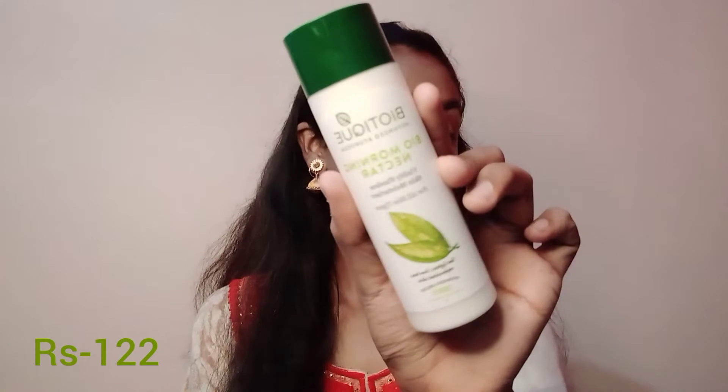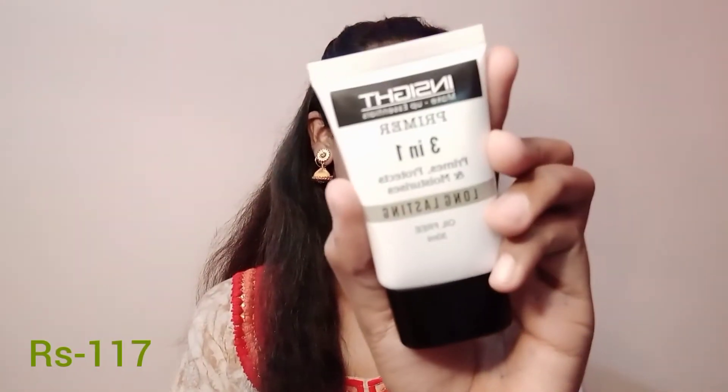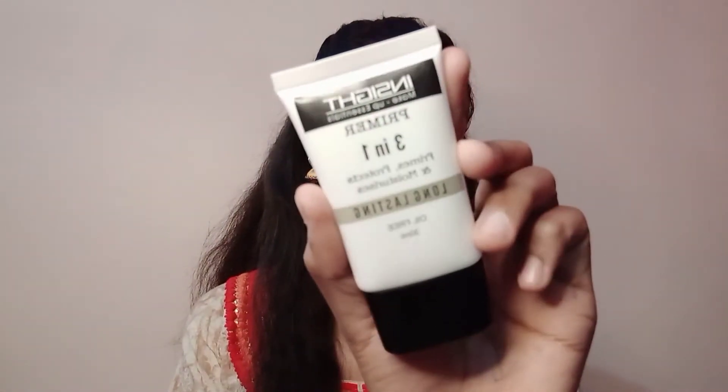First of all, I have a Biotic moisturizer here — I am mentioning the skin type on screen. Second, I need a primer. This is very affordable and works very well.